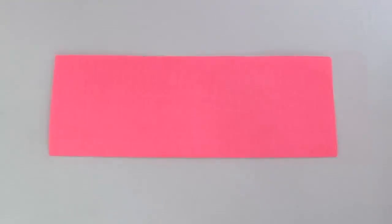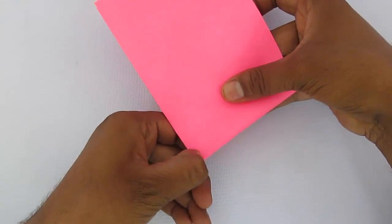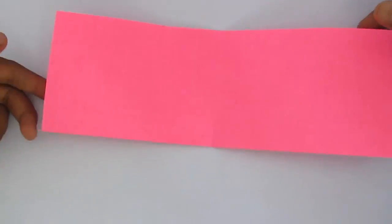First, fold a paper in half lengthwise. Then find the approximate middle point and fold one side over the other so that you divide it into three equal parts.